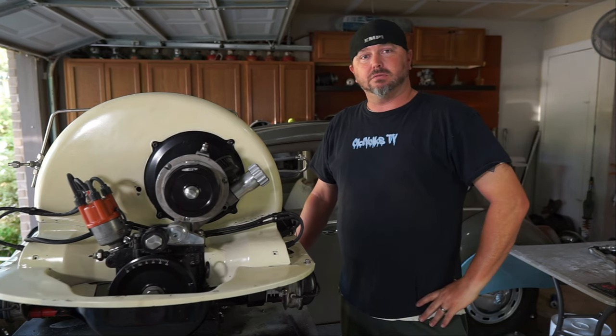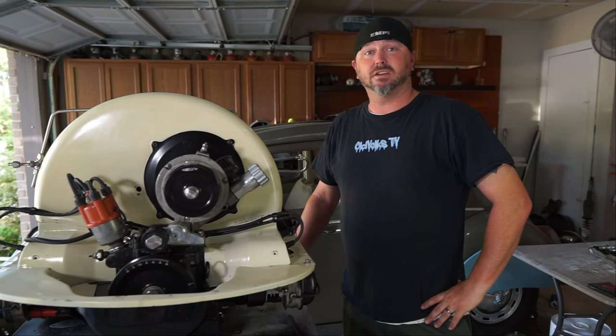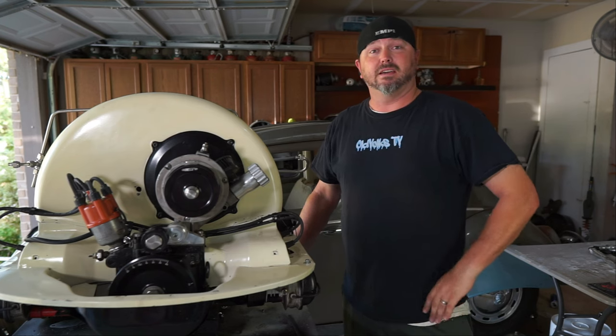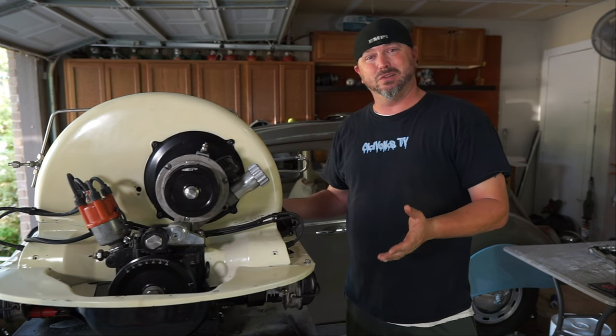Welcome back to Old Folks TV. It is like a thousand degrees outside today, it is ridiculous, so we thought it'd be a perfect day for talking about cooling — cooling your motor.